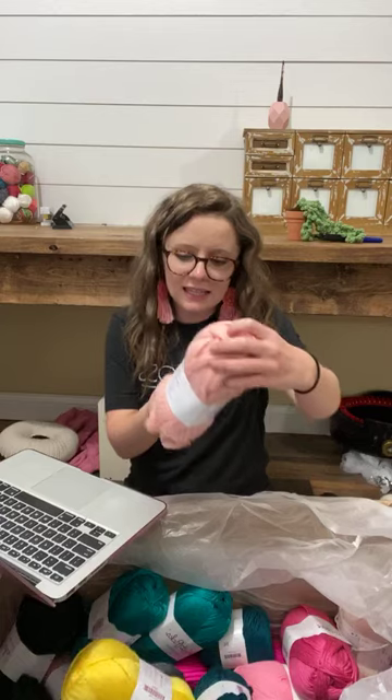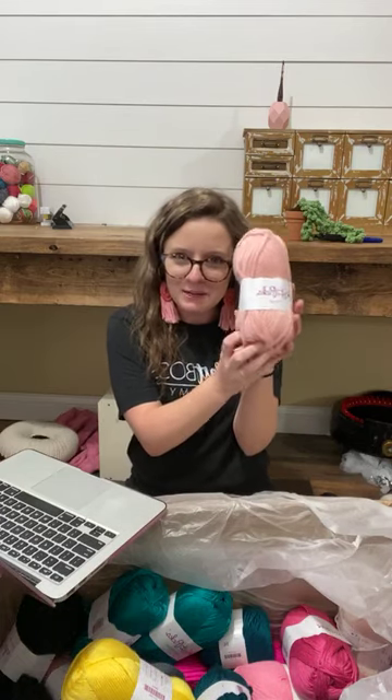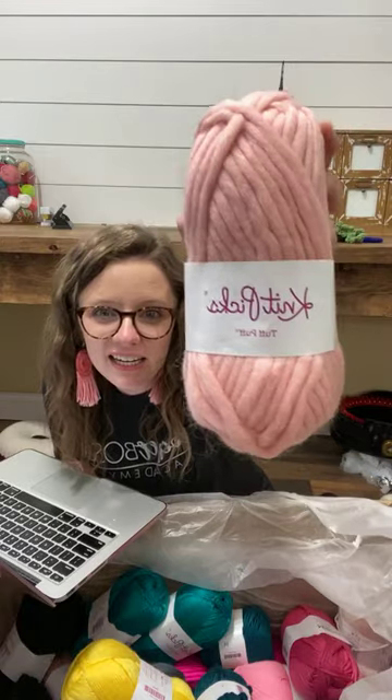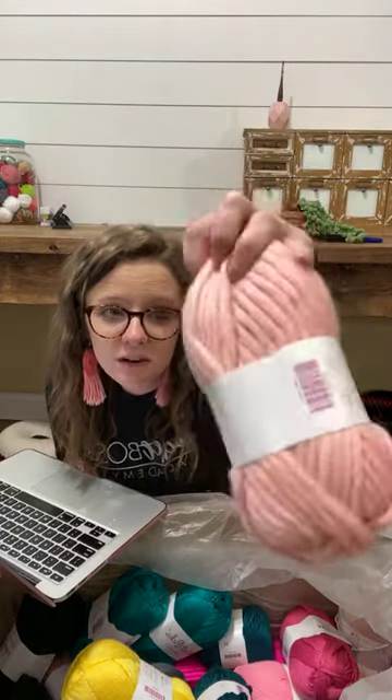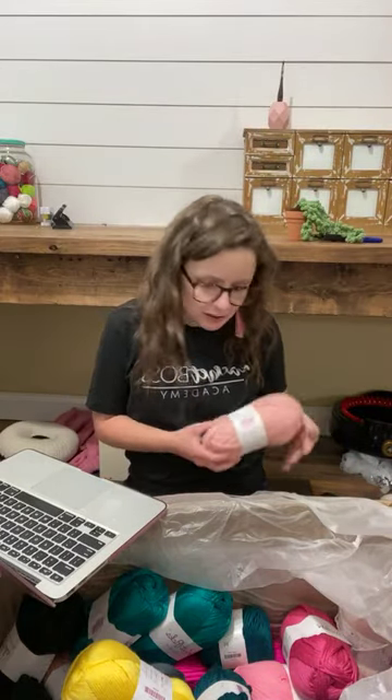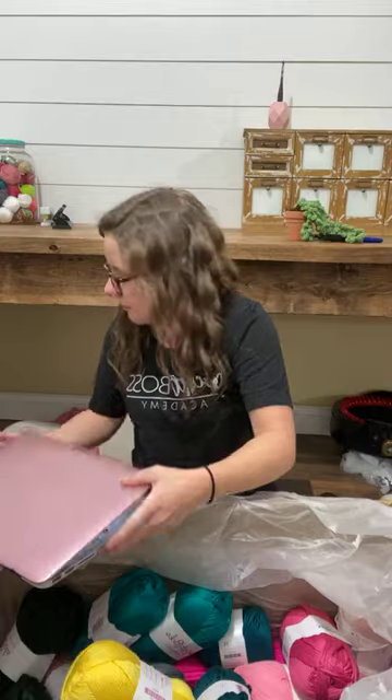They're shaped like little skeins — very cute. I could put these on my pegboard wall behind me — all these little skein butts, that'd be cute. I am digging this company.